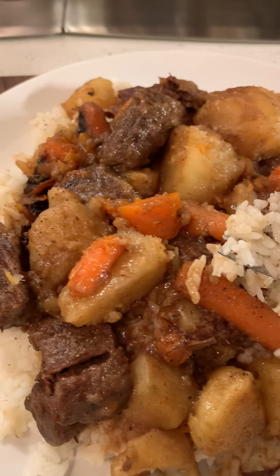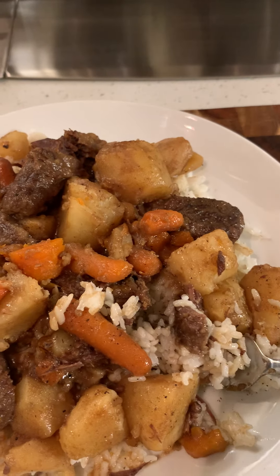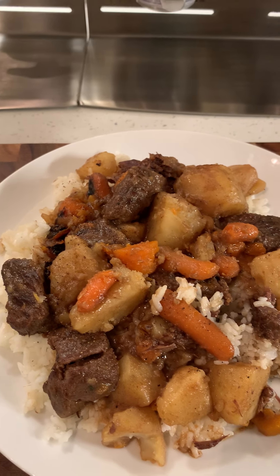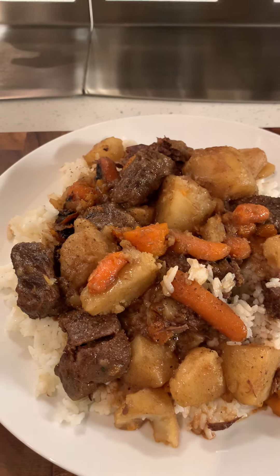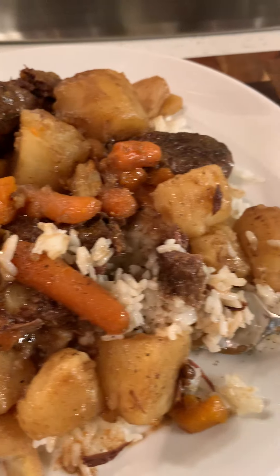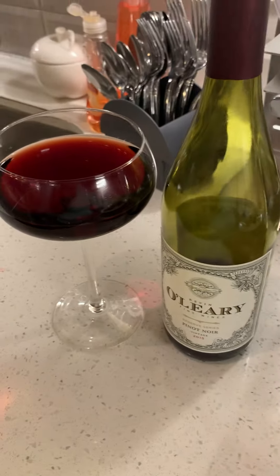With the rice it adds an extra flavor to it, but y'all, cooking takes time. At the end of the day, ain't nothing like food from the heart. I wanted to show y'all my finished product — tell me what y'all think about it. It's looking good; I got the wine on the side.